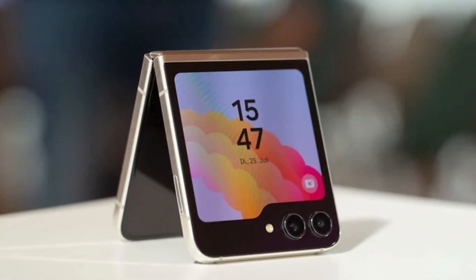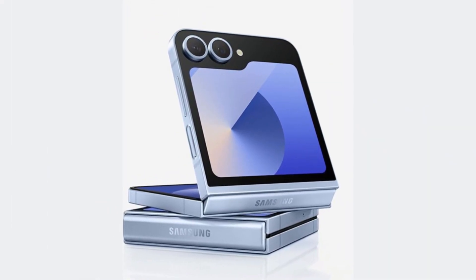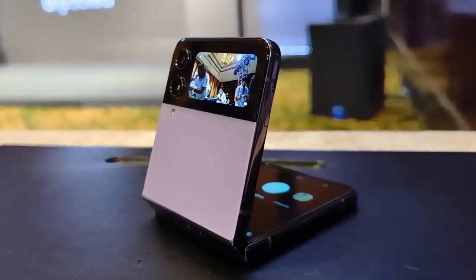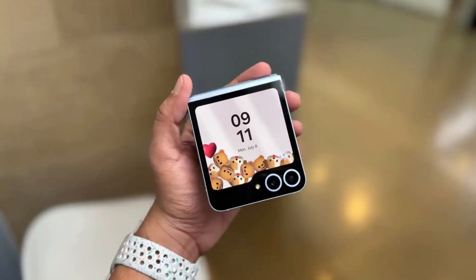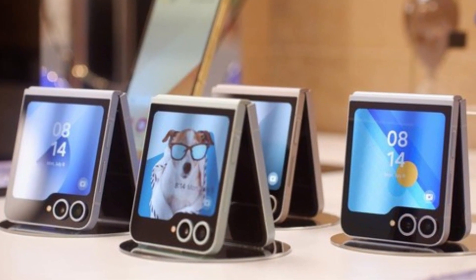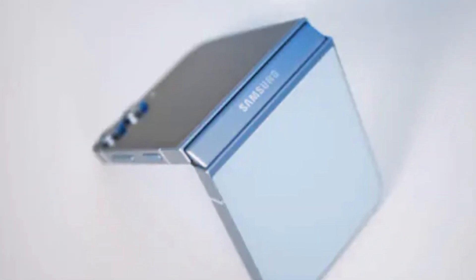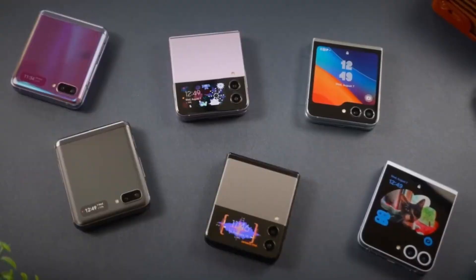Is Samsung finally launching the Galaxy Z Flip FE alongside the Z Flip 7? After months of back-and-forth leaks, a fresh rumor suggests that Samsung's more affordable foldable might actually debut at the same time as the Z Flip 7. Originally, many thought Samsung would hold off on the fan edition — just like how Galaxy S FE models are usually released months after their flagship versions — as a strategy to avoid cutting into sales of higher-priced models.